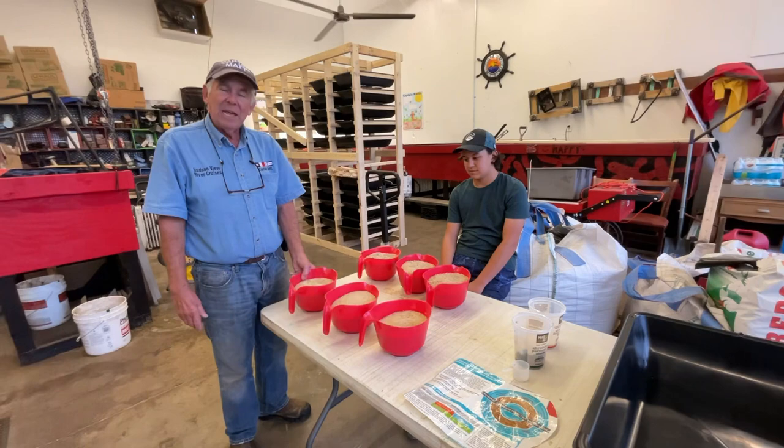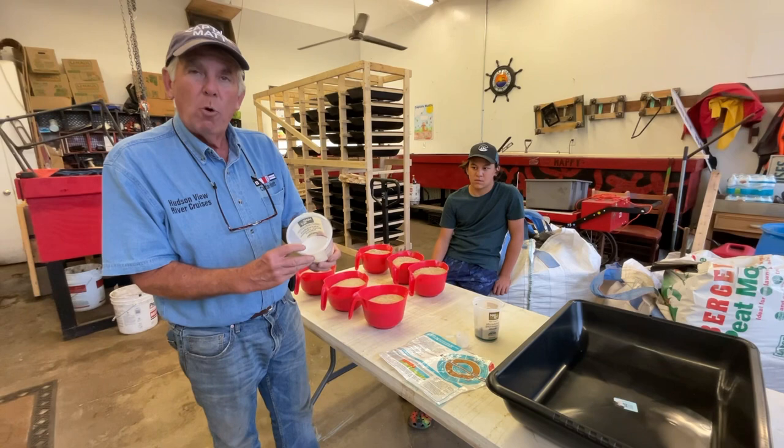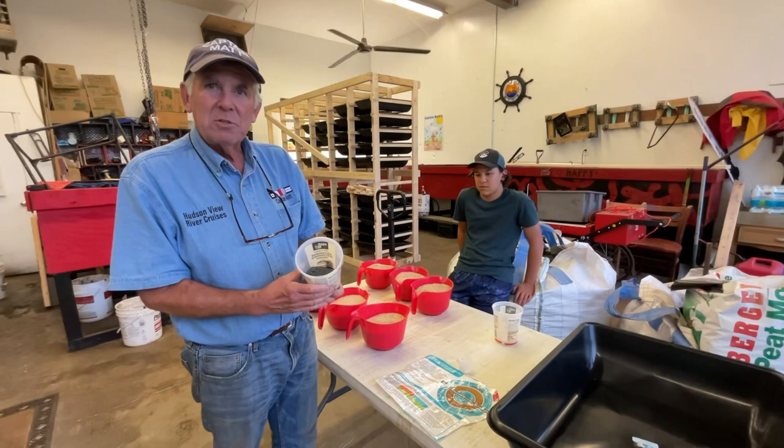We have chicken crumbles here — a gallon and a half of chicken crumbles and a gallon and a half of corn mash. Three scoops, one per gallon, of agricultural lime. It's very important that you get agricultural lime because there's a poisonous lime you can get and you don't want to use that.